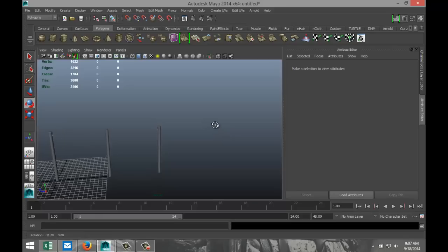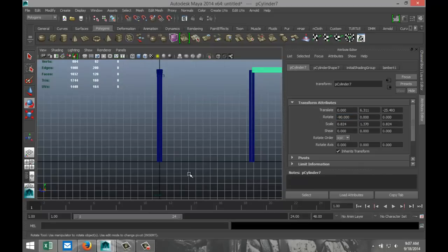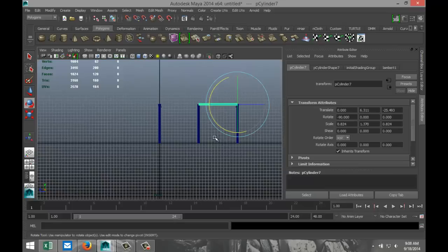Next, we are going to take one of these, hit Ctrl-D, hit E to rotate it by minus 90, and we're going to switch to our front view. We're going to pull that in, pull that down just a little bit.